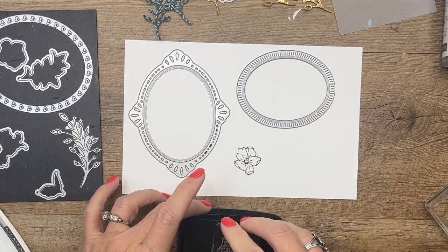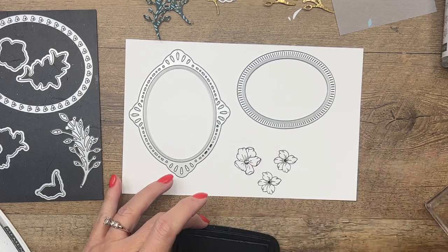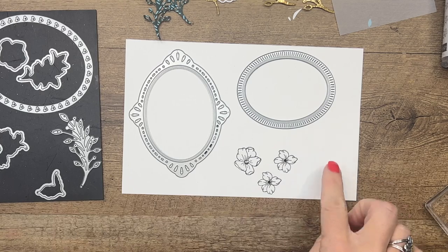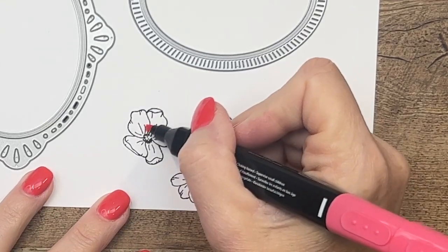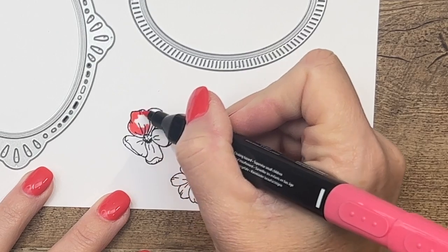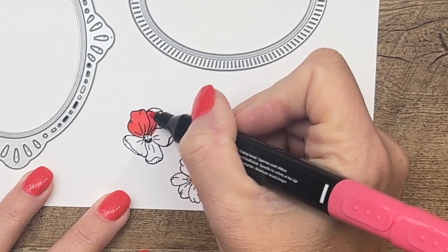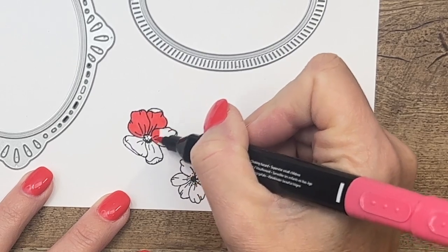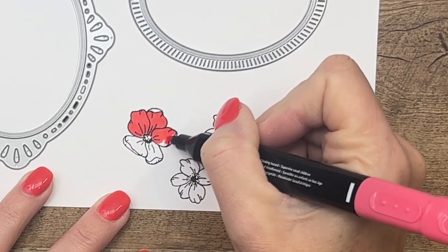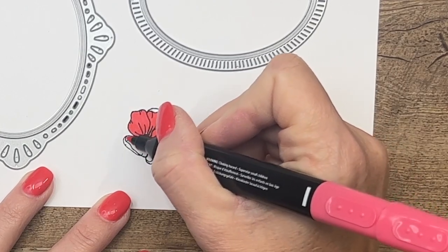I'm going to stamp the larger flower once and the smaller flower twice, leaving space to stamp my sentiment in just a minute. We're going to start with Poppy Parade. Poppy Parade is a great red — it's bright and cheery and one of my favorites. This is a Stampin' Blend, which is an alcohol marker, and I stamp the flowers in Memento black because it is not alcohol ink, which means it will go nicely with the blends.